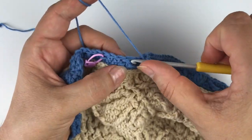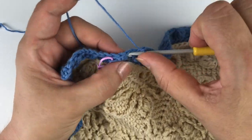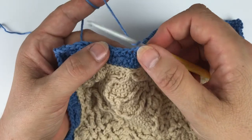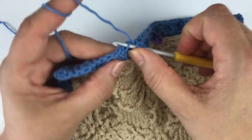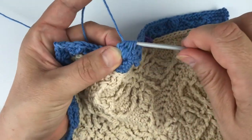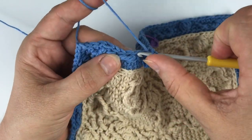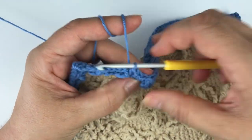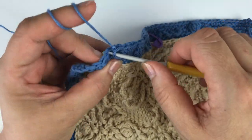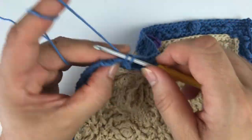Three single. An HDC BB: going through the top loops and the skipped loops here, working our HDC, adjusting the height. Two single. And then a cluster of four double crochet. Close on the chain one. Skip the stitch behind. Two single crochet. And again the HDC BB. Three more single. A DC BB. And then three single.